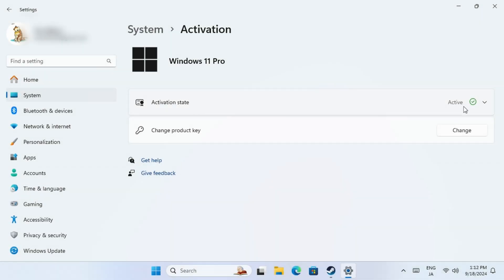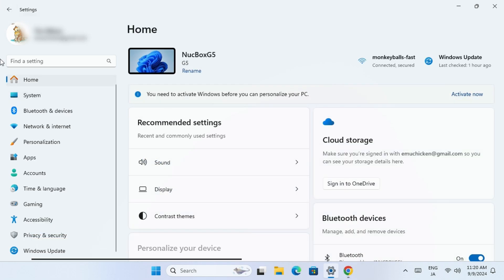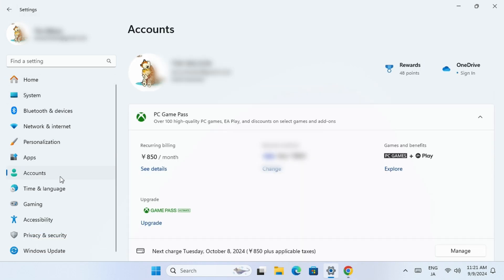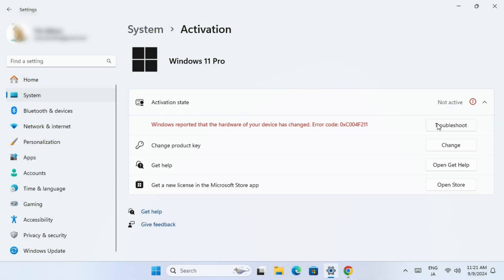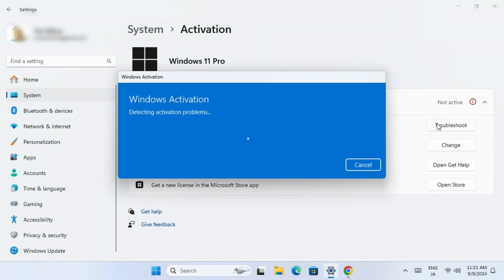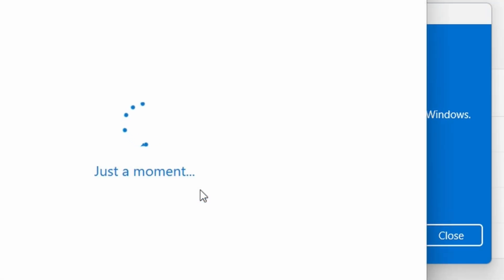Welcome to Team Pandori. Before we do any modifications to our system, it's a good idea to log in to your Microsoft account. This is essentially a safeguard, so if we modify our system in any way, we can keep Windows activated. If later you come into an issue of it not being active, you can come to this screen, click the Troubleshoot option, and then select 'I changed hardware on this device recently.' Always use protection.